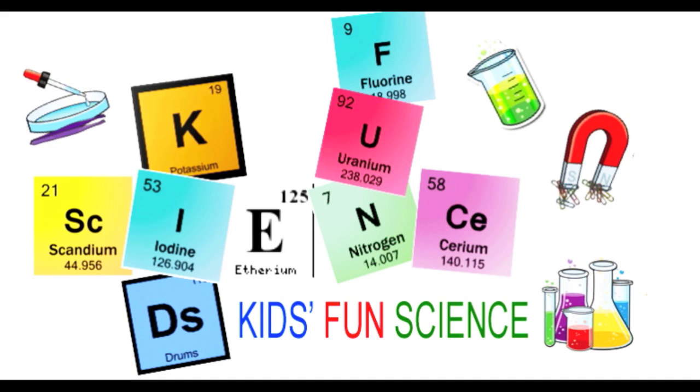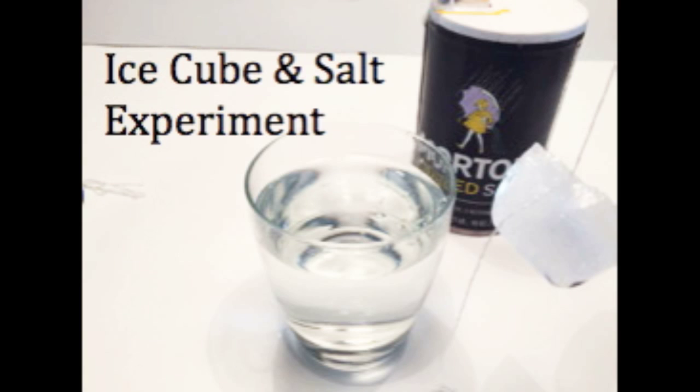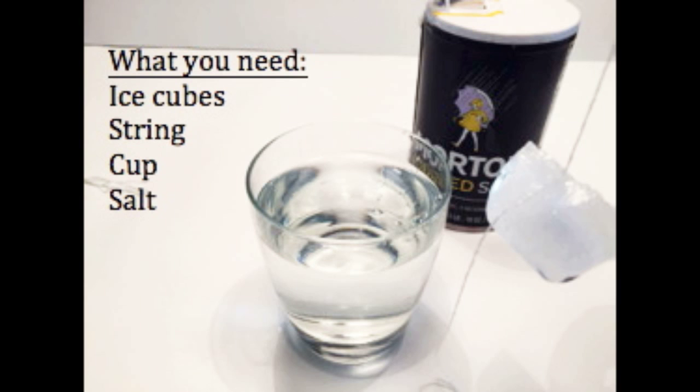Welcome back to Kids Fun Science. My name is Ken and today's experiment is the ice cube and salt experiment. As always, adult supervision is required.